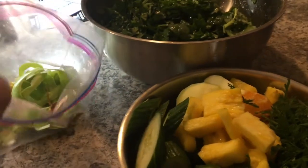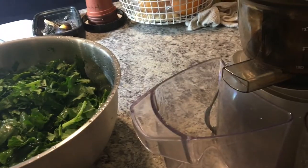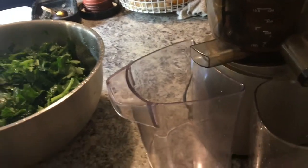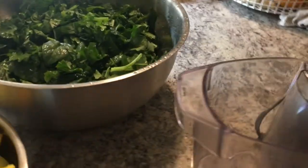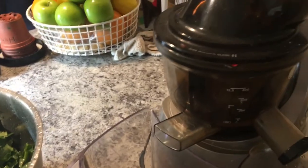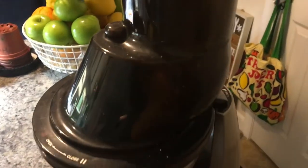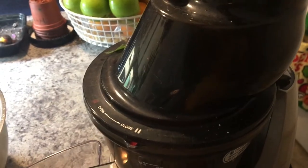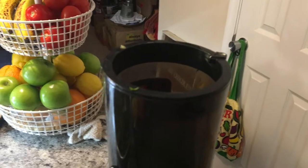The pulp that comes out of the juicer goes into a discard bag — I'll give it to mom to take home to the chickens. You never want to turn on the juicer without something in it. I usually start with ginger and celery, then kale.